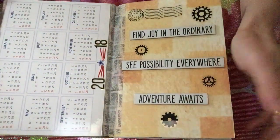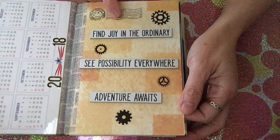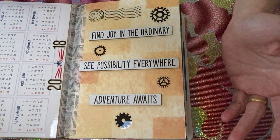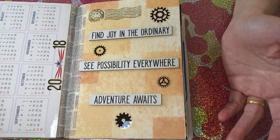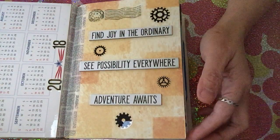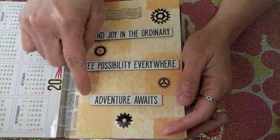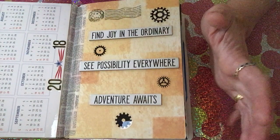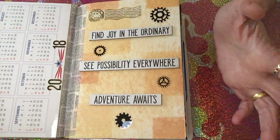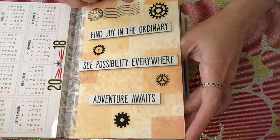When I open it up, on the first page you can see there's a calendar — I always want to have one because it's very useful. The next page has some words. I really like to put words because it's encouraging to see them while you're flipping through your journal. I put Tim Holtz chipboard words: 'Find joy in the ordinary,' 'See possibility everywhere,' and 'An adventure awaits.' It's a reminder of what makes me happy, the adventures and possibilities I want to store as memories. I also put some stickers to make it more lively.